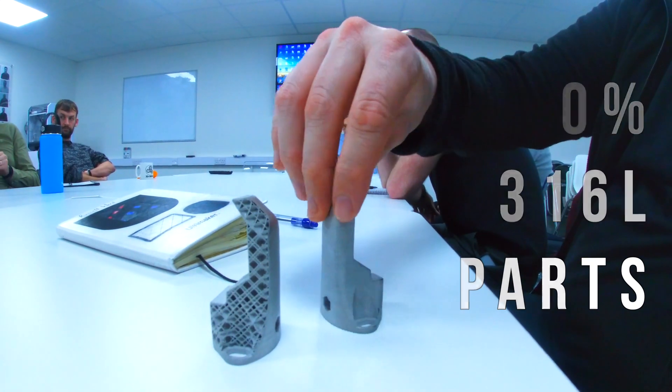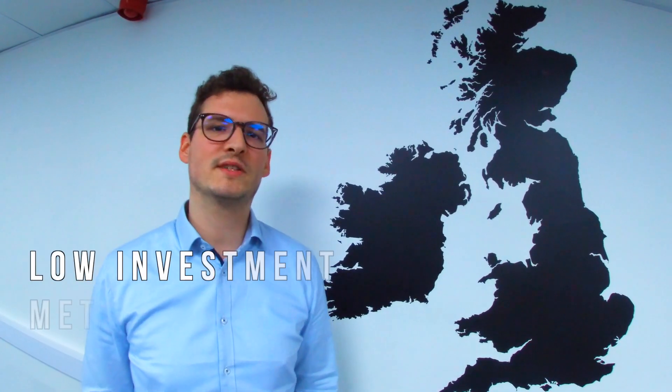It will help customers to have a low investment in metal parts. We'll speed you up, help you with your applications, and I'm very sure you will be satisfied if you use the metal product for your applications.